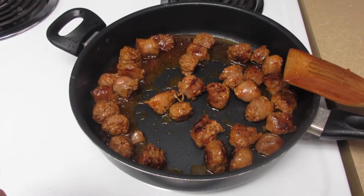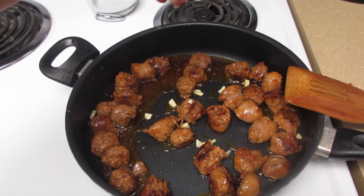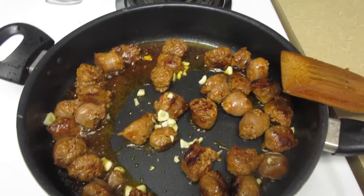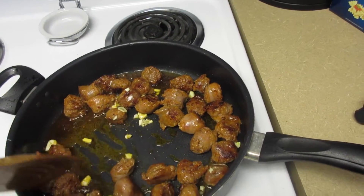Okay, once your sausage is cooked, you're going to want to go ahead and add some garlic. Put however much you like to taste in here, and then let it cook for about a minute. And then you can start adding everything else.